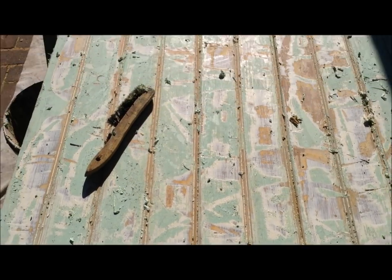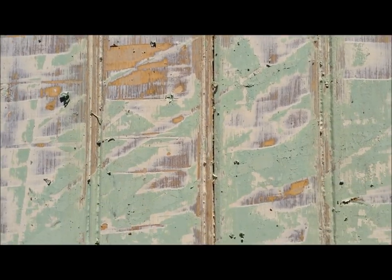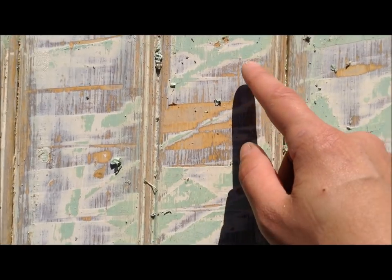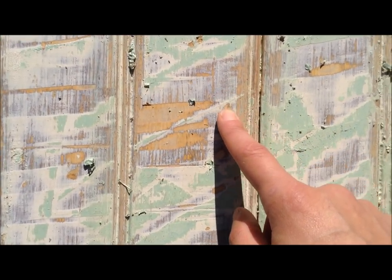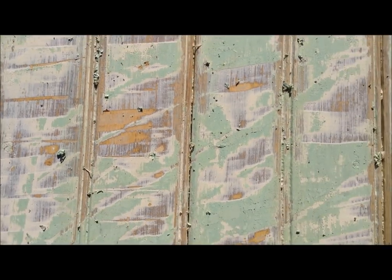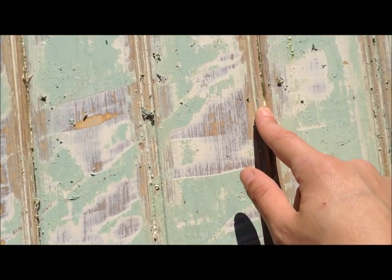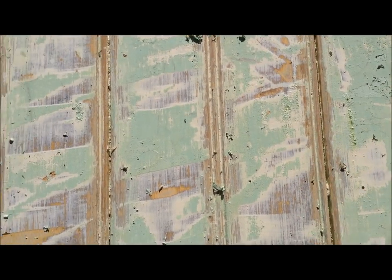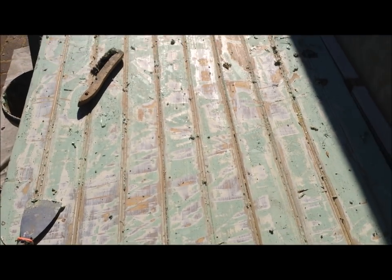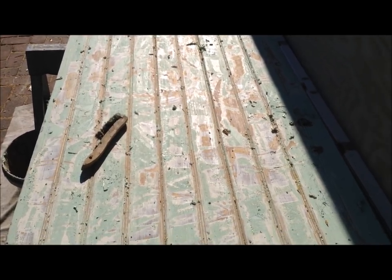After my first round of stripper, it looks like there are multiple layers of paint - a couple layers of tannish brown, then some sort of purple on top of that, a whitish layer, and then this mint green color. Since this is a flat board and I've been using a wire brush in between to get those beads, that's getting it really well. Since this is a flat surface I'm probably only going to do one more round of stripper and then hit it with a belt sander, which will save some time.